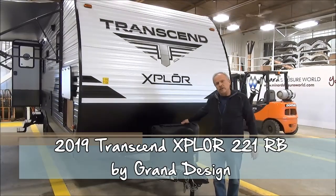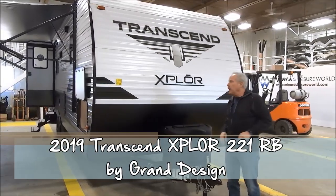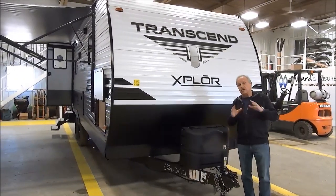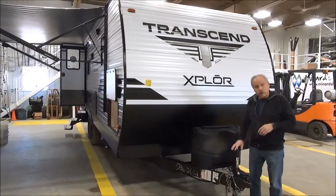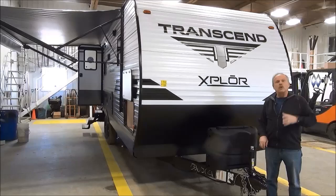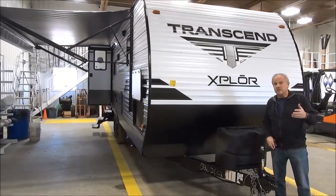Hi, I'm Nick Korlick with Minard's Leisure World and I'm standing right in front of the new Transcend Explore 221RB. The Explore is a brand new product from Grand Design, and Grand Design has been exploding into the marketplace with all of their different product lines. This is the next one that is available for us.